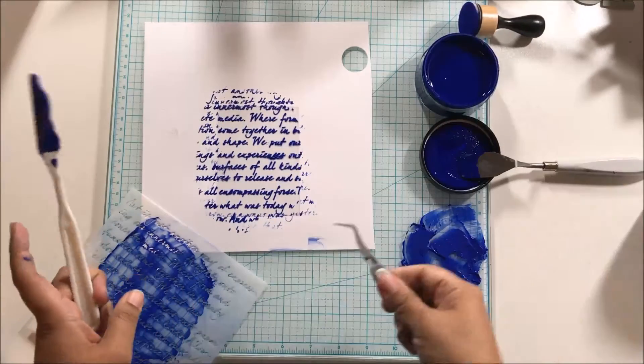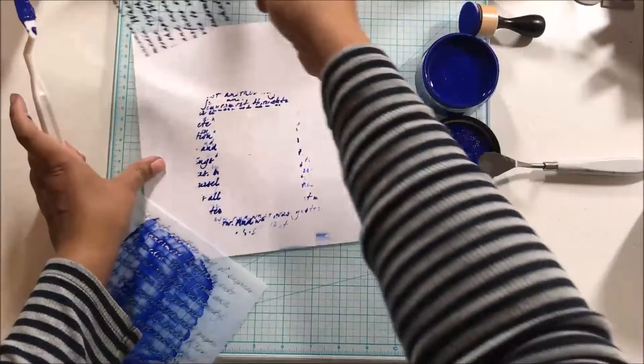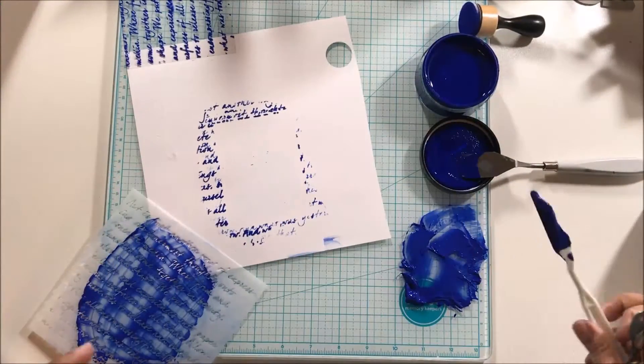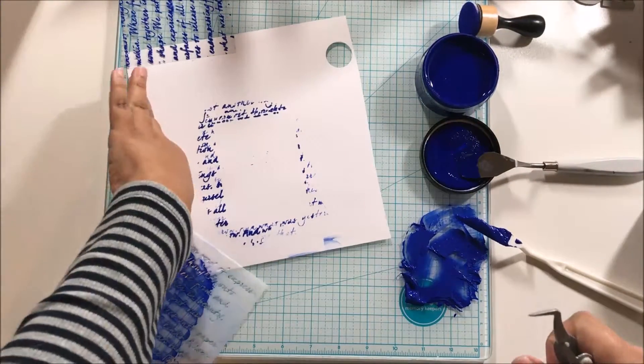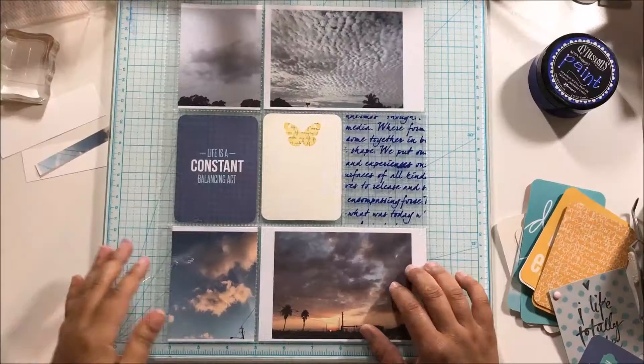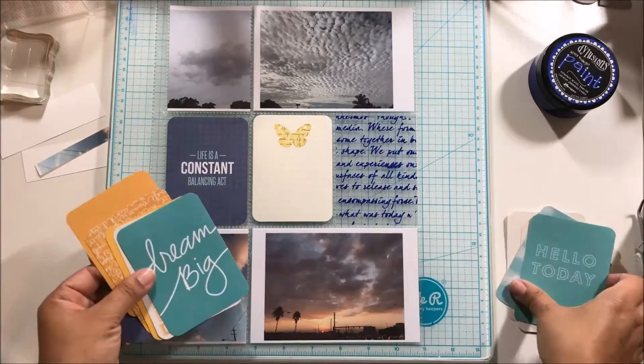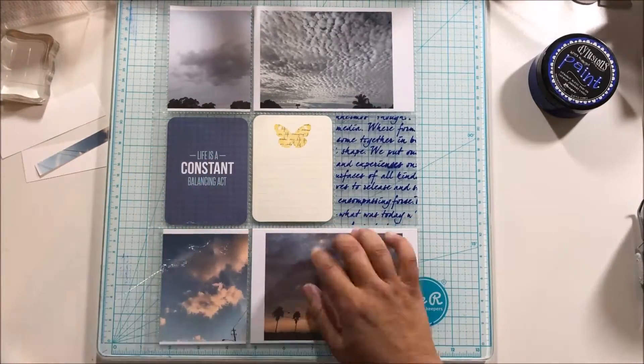I'm going to pick this up with some tweezers so that I don't smudge anything, set it aside, and let it dry. Don't worry — I definitely do something with the leftover modeling paste. I don't throw all of that away; that would be a waste.